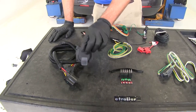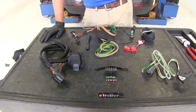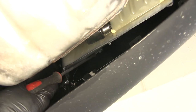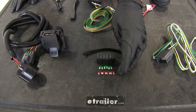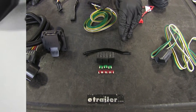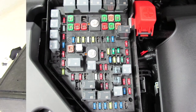Both of these first kits are designed to work with a Traverse that has a plug located just to the passenger side of the passenger side exhaust up on the body. These kits come with the relays and also the fuses, plus the instructions on exactly where to place these in our underhood fuse box to get all of our signals working for both wiring kits.